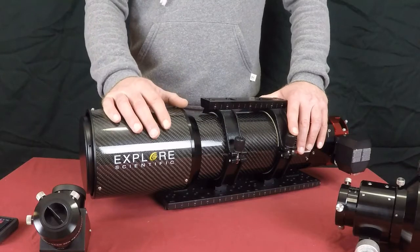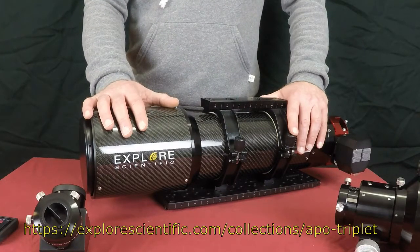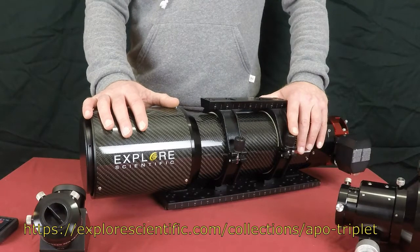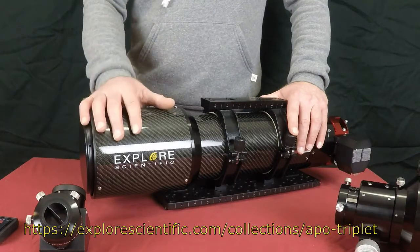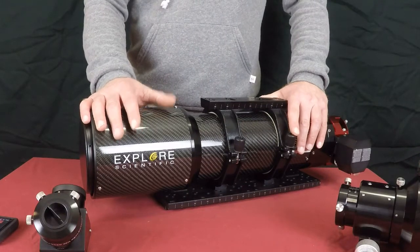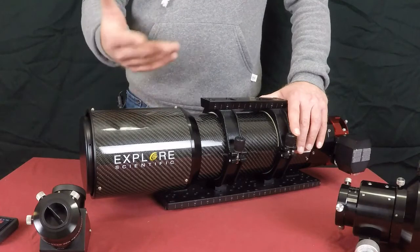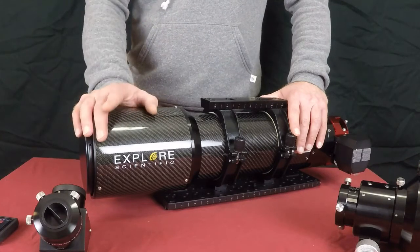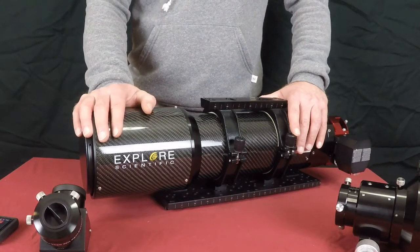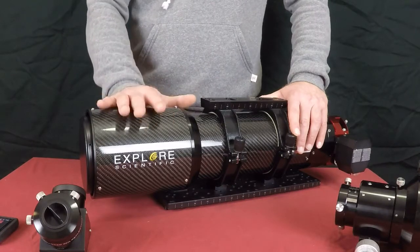If you want to know more about the FCD100 glass, go to Explore Scientific's website and they will give you all the numbers as far as the graphs and everything of how much light it allows through and the purity of the light. To me, what does it mean? It simply means that the new scope is about five to six hundred dollars more in list price compared to the original models, but you can still find these out there.